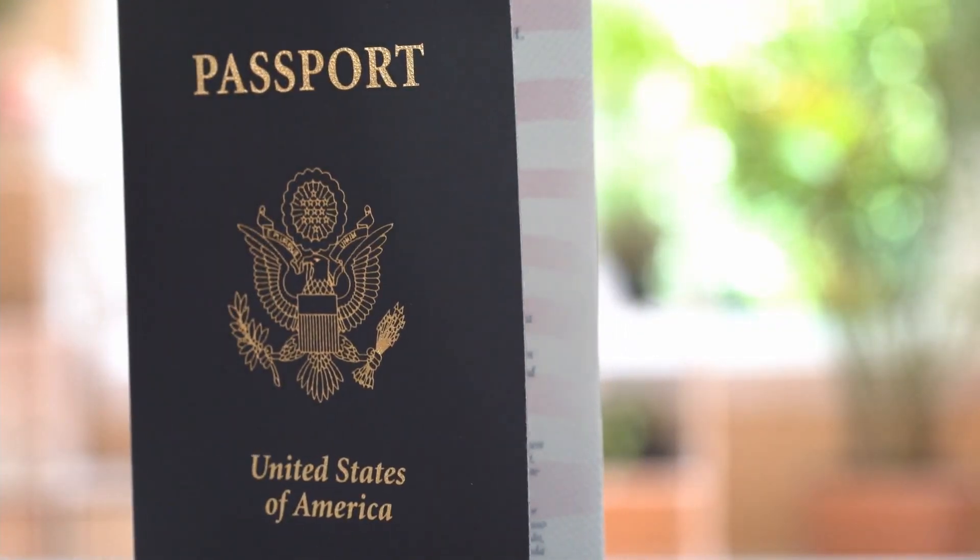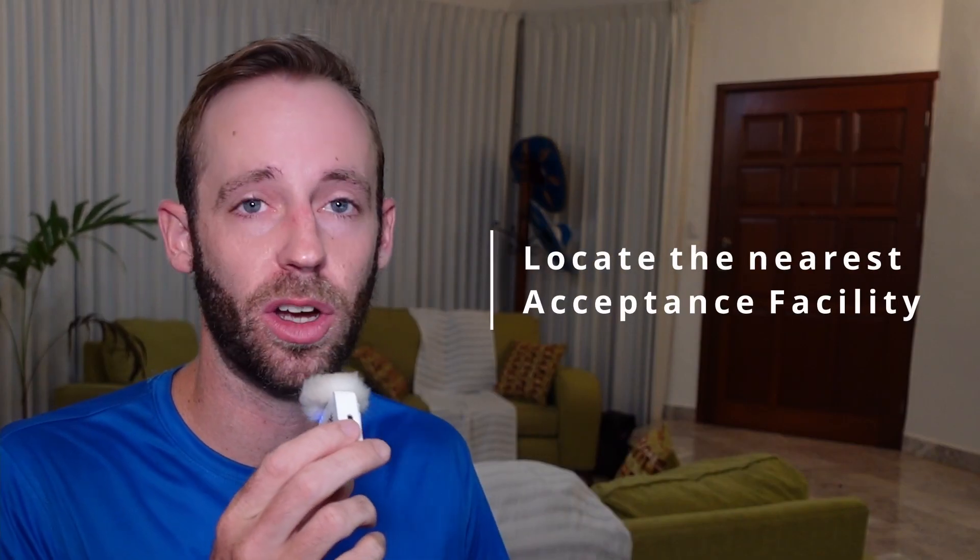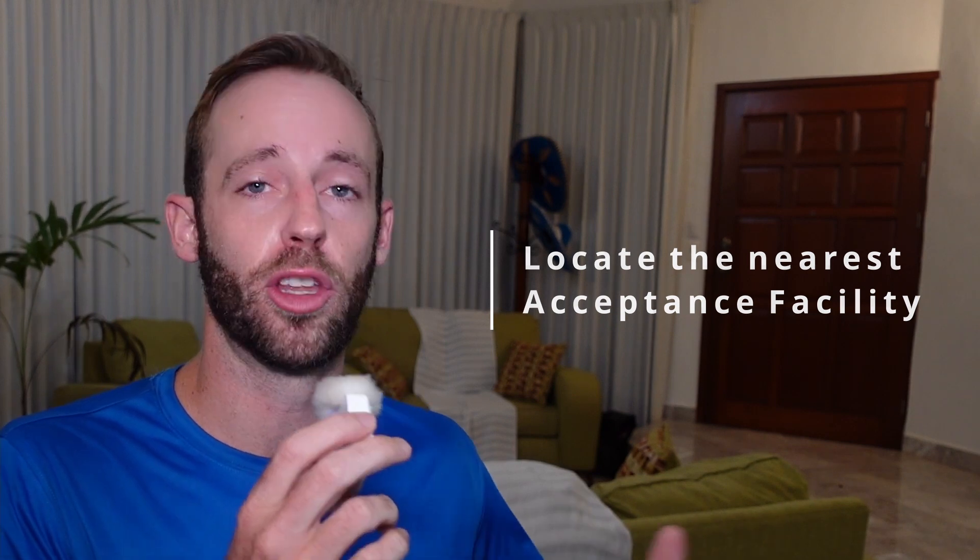Getting the U.S. passport is going to be at least an 8 to 11 week process. So how do you get started? First, you have to find the nearest acceptance facility — that's going to be like the post office, the county clerk, or the register of deeds. Wherever you're going, always make sure you call first to see if you actually need an appointment or not.